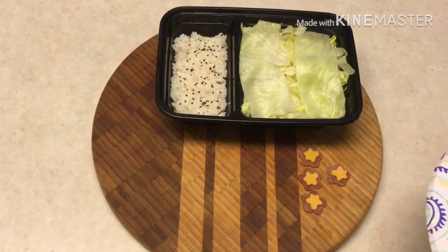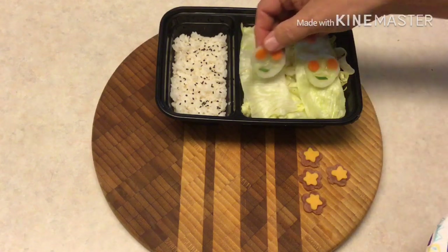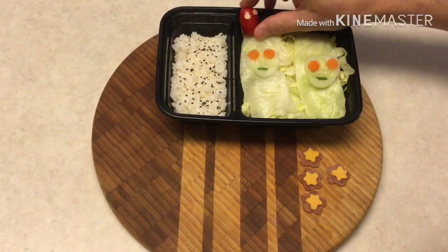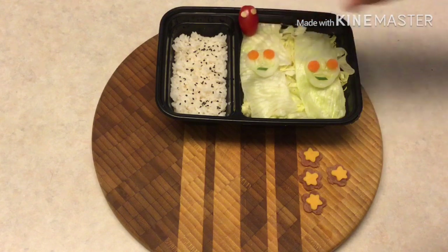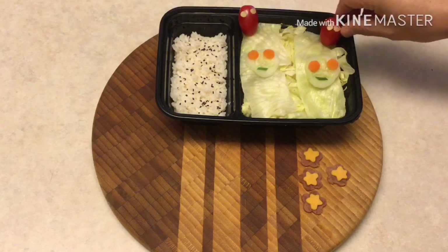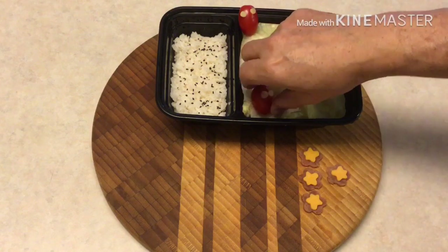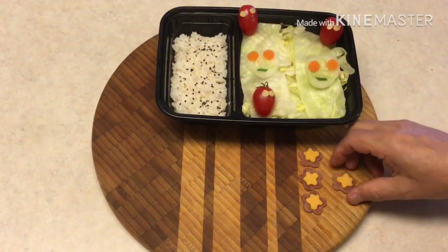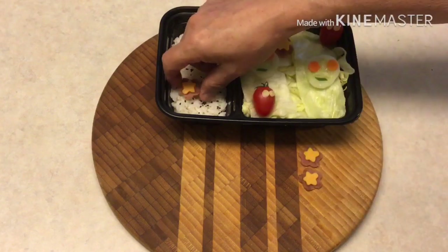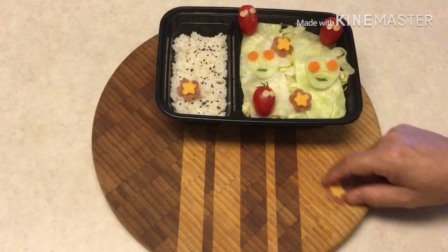Now we'll continue assembling the salad portion of the bento. Here we have our cucumber smiling faces — they kind of look like aliens, so we'll have to remember that for an upcoming video. We'll add our tomatoes — they're looking good. You could also add a little smile on the tomatoes if you prefer; I like to keep mine simple. And my favorite one — the one with hair. I wish I had that much hair. Then we'll go ahead and put in our flowers, scatter them about so they look nice and neat.